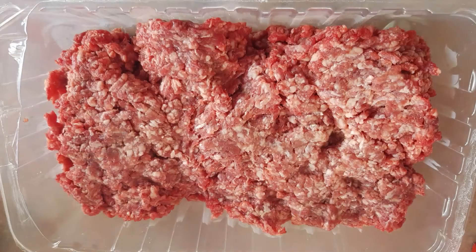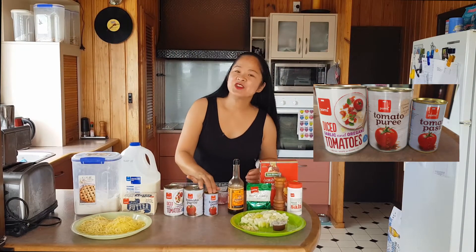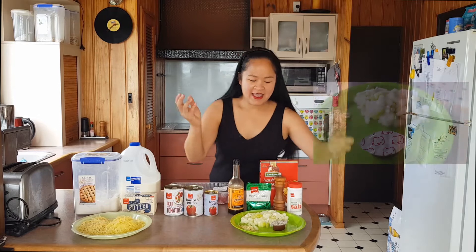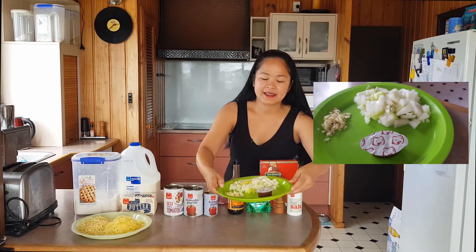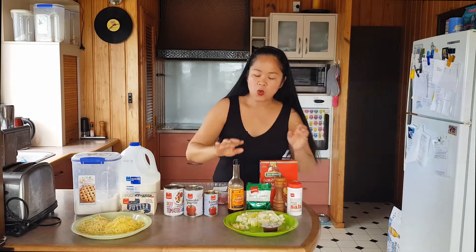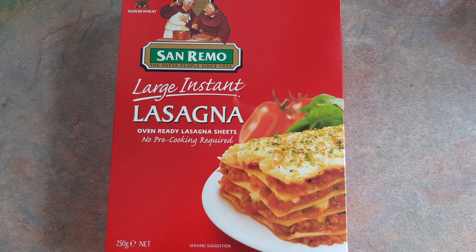Let's check out the ingredients. You will need some minced beef, diced tomato, tomato puree, and tomato paste. Then you need chopped onion, chopped garlic, beef stock, Worcestershire sauce, mixed herbs, black pepper, salt, and lasagna sheets of course.